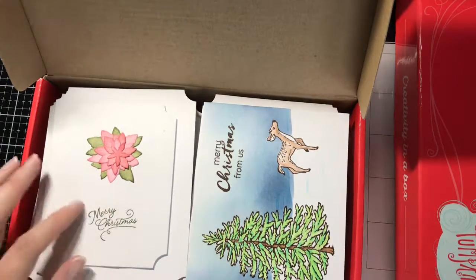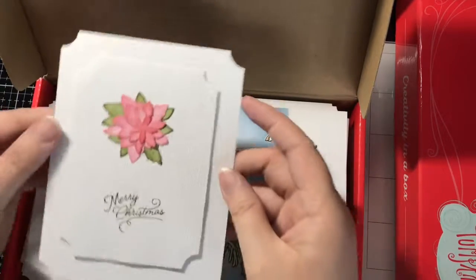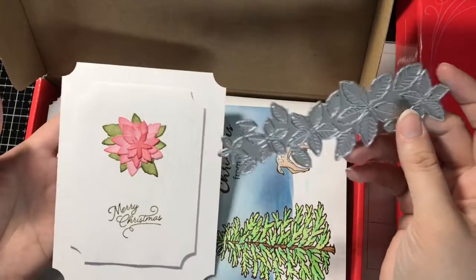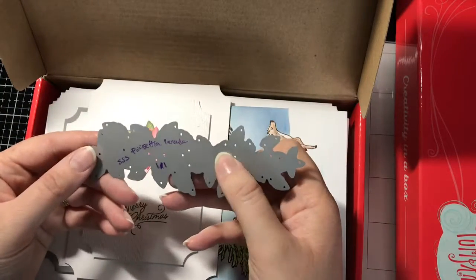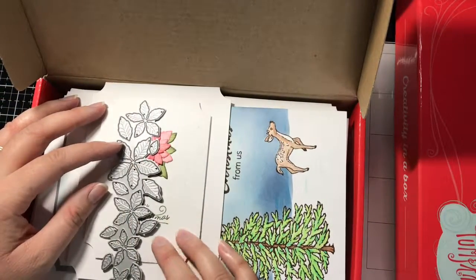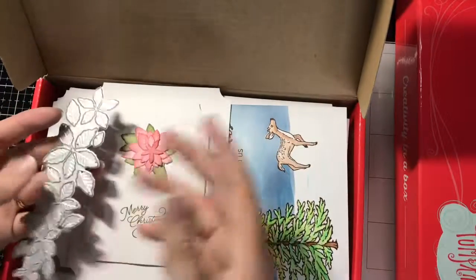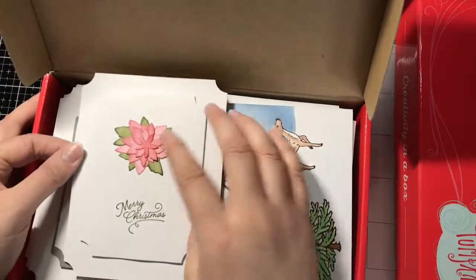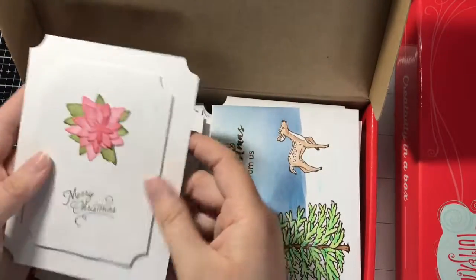This card right here was one of my first ones actually. I didn't do any matting on this one, but I spent a lot of time on it. I used the Simon Says Stamp Poinsettia Parade — I just cut it out of a piece of white cardstock and then did ink sponging; I don't remember which colors I used at this point. I layered all those layers up and glued them all together and then adhered it to the card base.